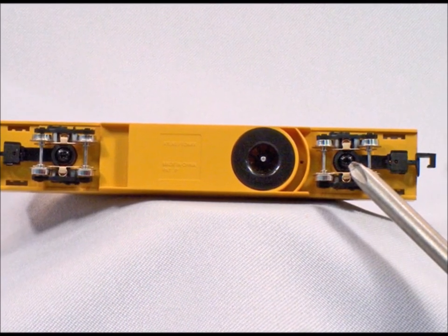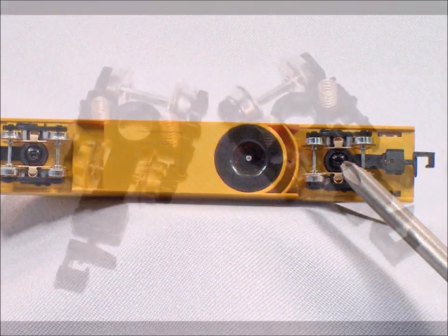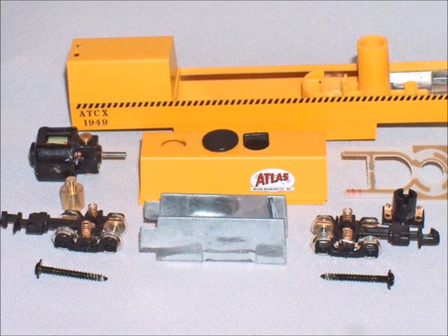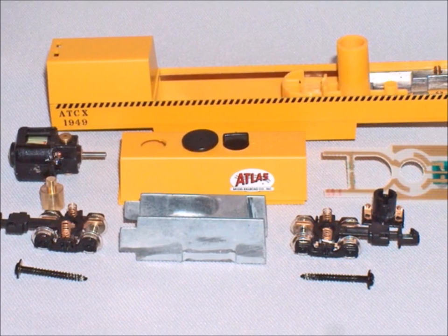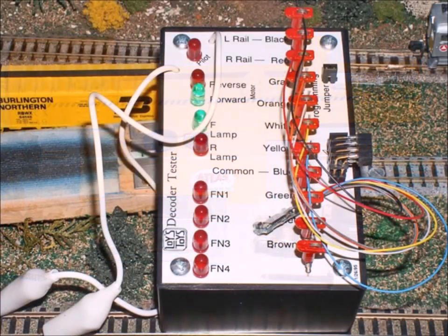The first thing you've got to do is figure out how to take this baby apart. Now you want to be very careful because there are some very fragile parts. You notice those little springs on the trucks? Don't lose them. This is what it looks like when it gets all taken apart. You want to be careful to be gentle with all this stuff.